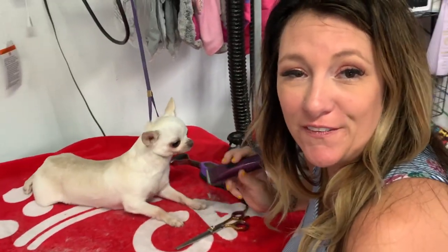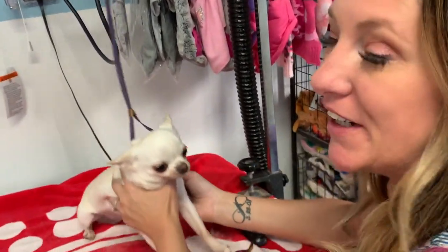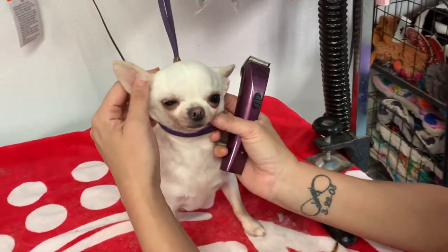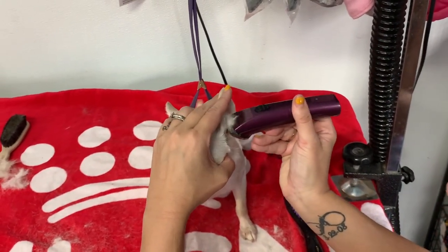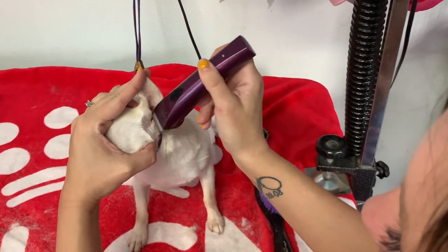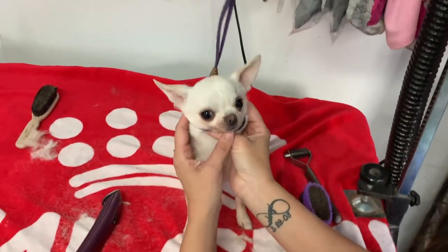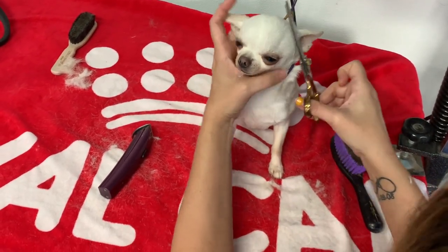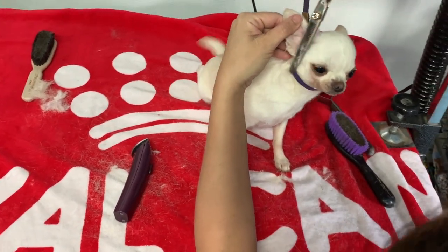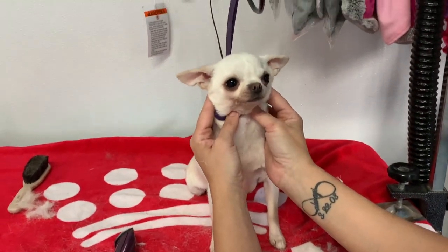Now remember what I said about the ears on the long coat — do not shave them out. Well, that's the totally opposite for smooth coats. You are allowed to shave out your smooth coat Chihuahua's ears because they are smooth coats. Right now she has extra hair covering up her big, beautiful ears. It's not enough to trim with a thinning shear, so I'm just going to go in and shave it out, going right around that little spot and getting that extra hair out. The difference is seen instantly, and getting it to match perfectly is as impossible as with a long coat, but you can get it to pass a little easier. Just like on the rear, use your thinning shears to make the cuts look more natural. This definitely helps accentuate that round apple head.